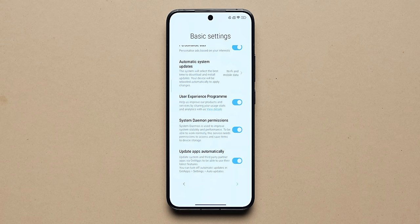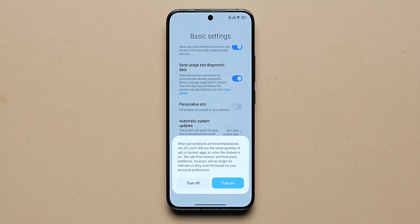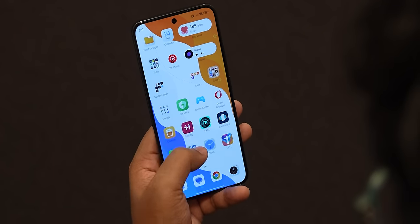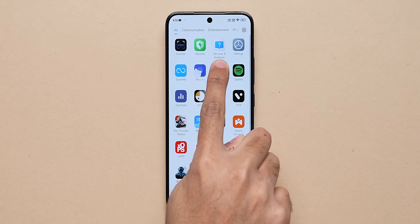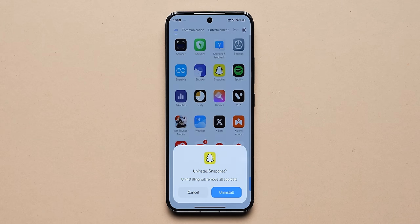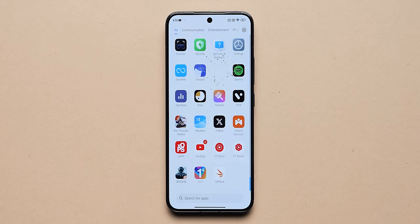I must tell you there are still some dark patterns when you set up the phone initially — something Xiaomi can avoid in the future. Hopefully they will. As for the bloatware situation, there are no bloatware apps. There are third-party apps that are pre-installed, some of which could be useful, and if not, you can of course uninstall them. Absolutely no problem there.